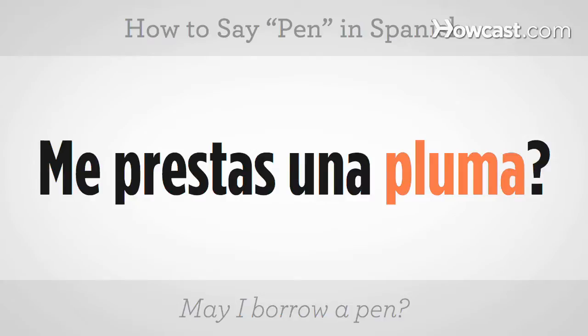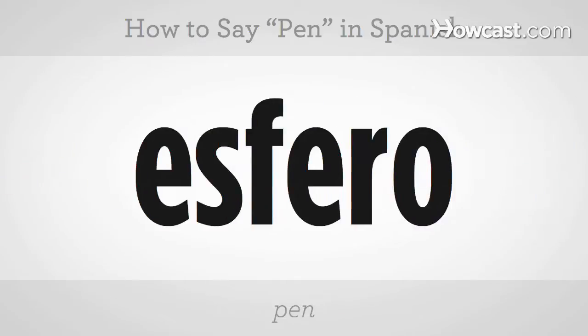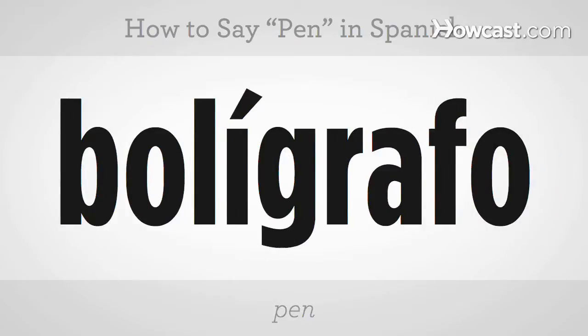There are also different ways to say pen in Spanish, but I find that pluma is the most commonly used. There are also other ones like esfero or bolígrafo.